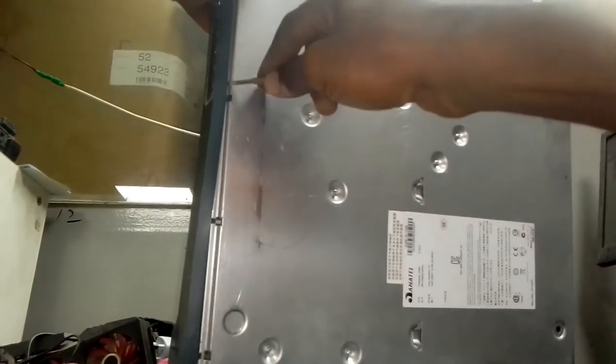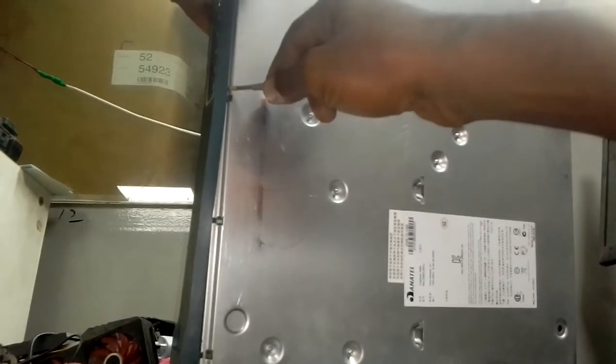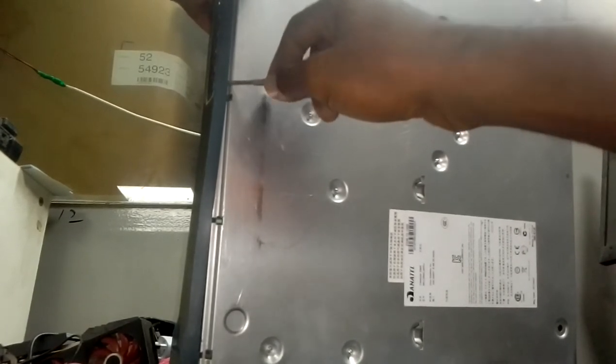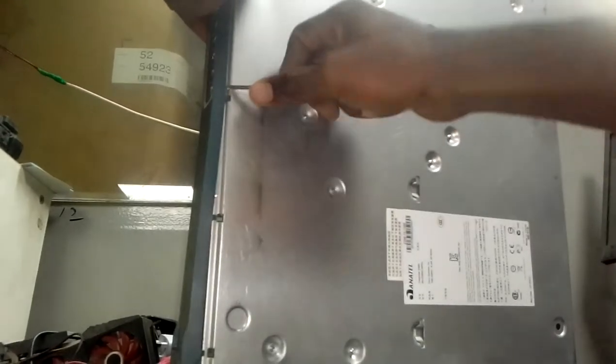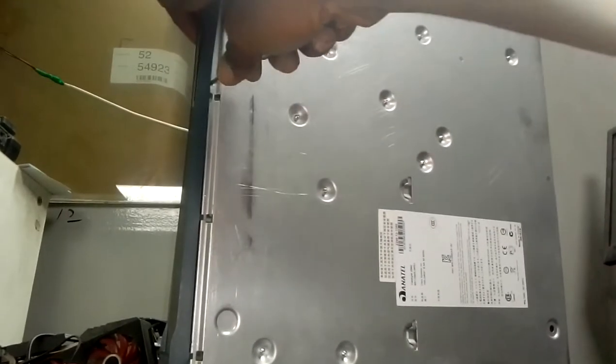So this upper side is out. You close in near the hook but don't touch the hook, because if you try to remove it through the hook it will break the hook. You do it this way — and this one is out. That's how it is done.